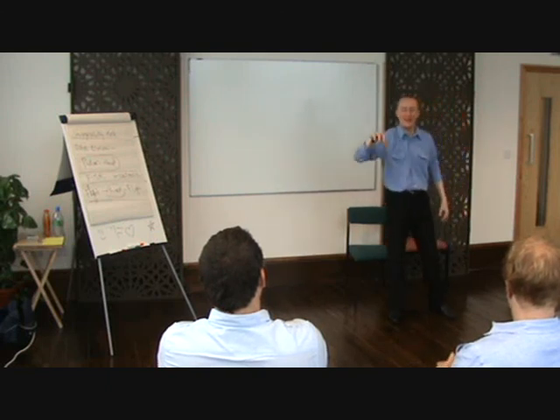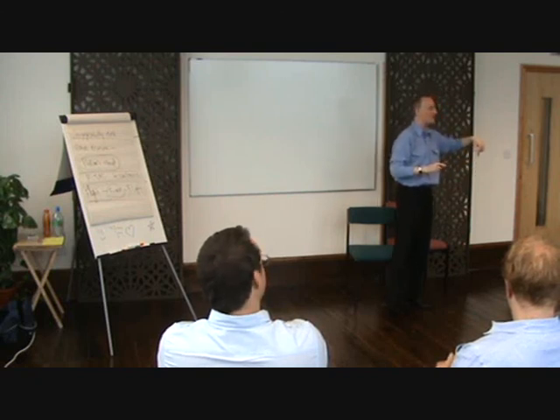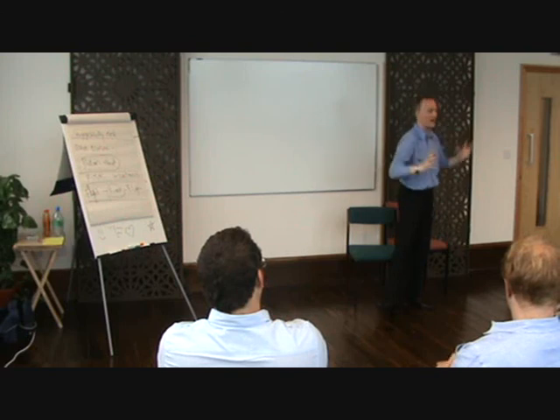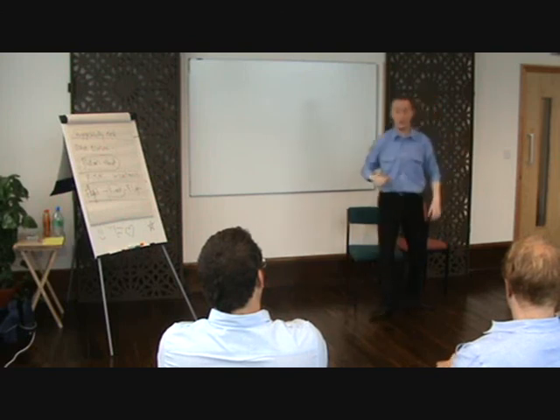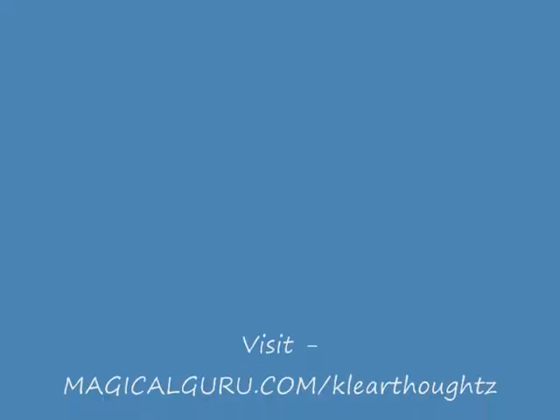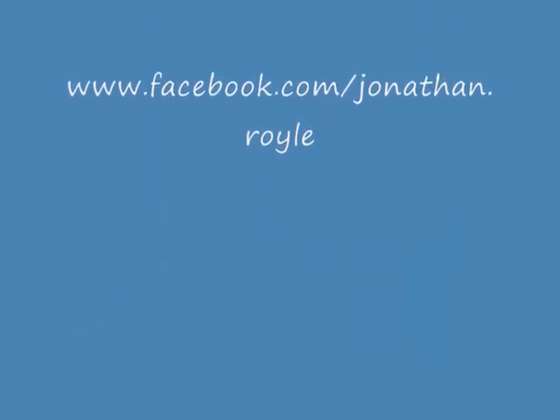On that note - 15 minute break, be back in here for four please, and then we're going to do some more inductions, tell you how to phrase the suggestions, slot it all together as one final jigsaw, and then you'll be good to go. So 15 minutes - grab a cup of tea, let's go.